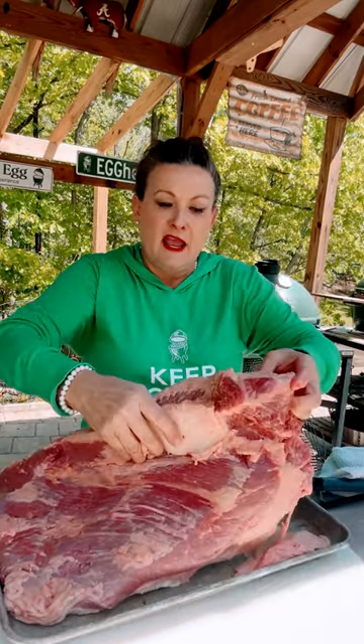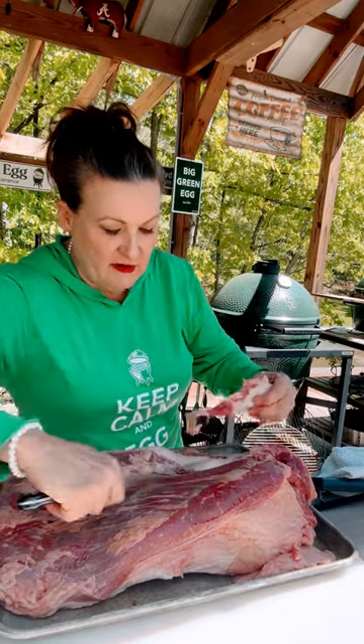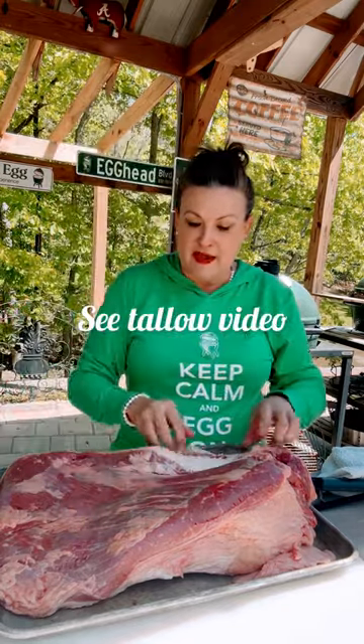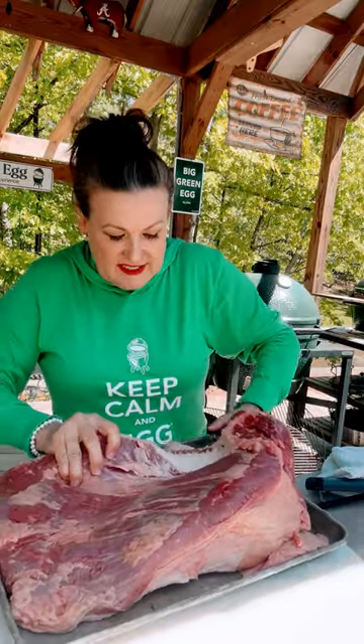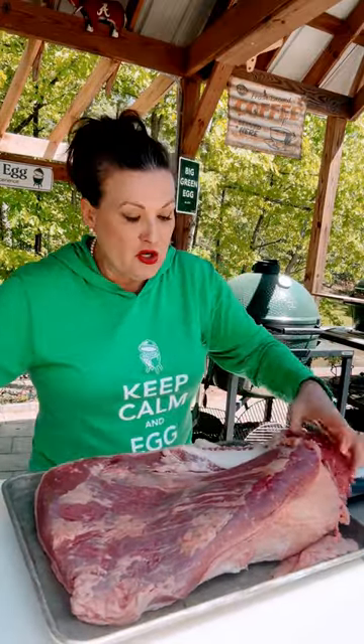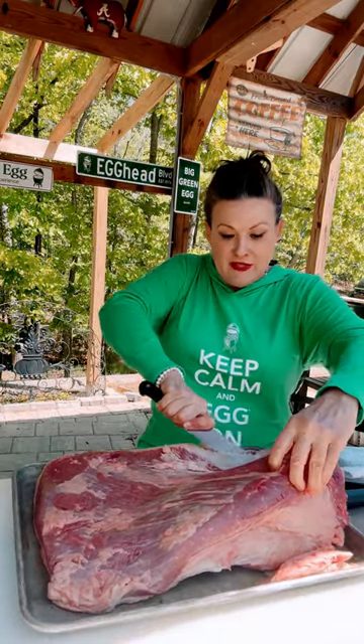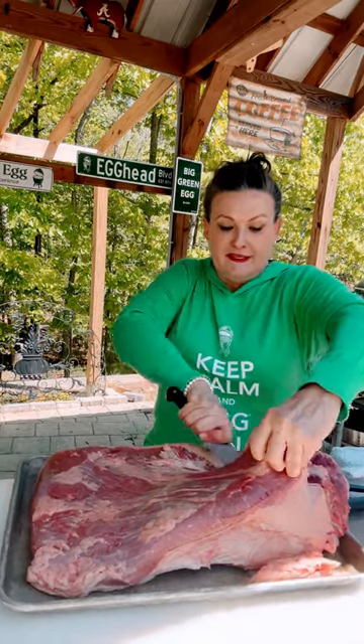All I do is remove this hard fat wedge that's between the flat and the point, and it comes off pretty easy because it's very firm fat — and you can save this for making tallow. You can actually see now that this is the flat taking shape right here, and you can take your knife and merely go right underneath that wedge of fat and remove your flat easily.